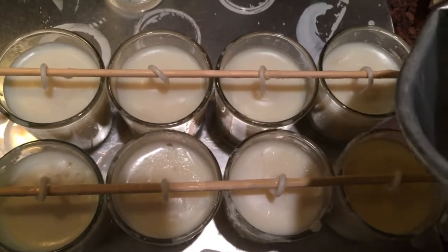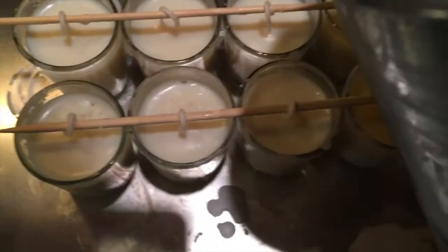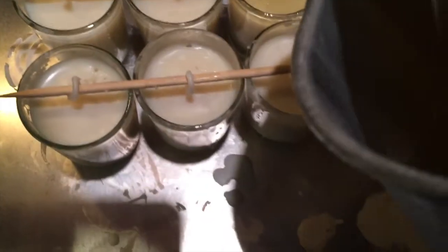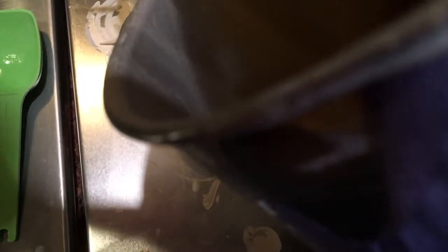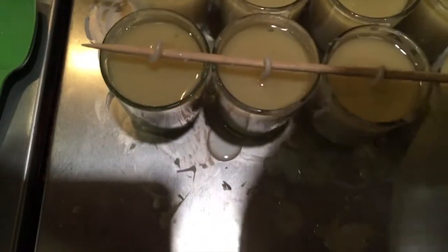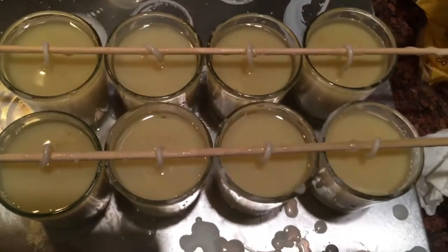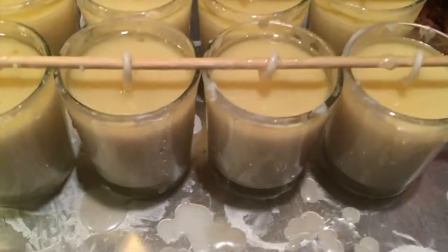This process can get fairly messy as you can see in the picture. Fortunately, any of the wax that drips onto the cookie sheet I can scoop up after it dries and remelt it back down. It spilled quite a bit there, and that's what the candles are going to look like when they're done.